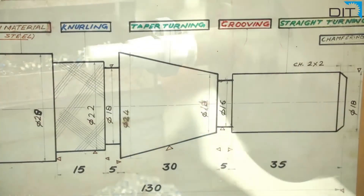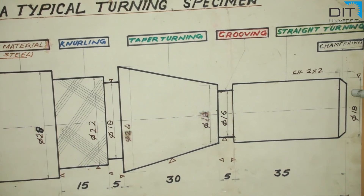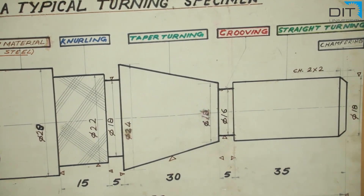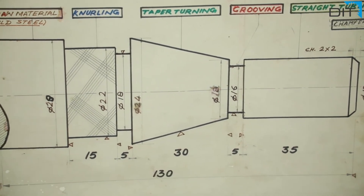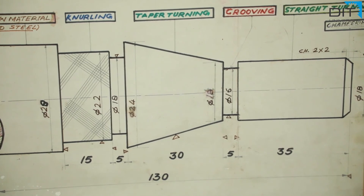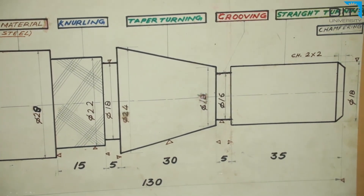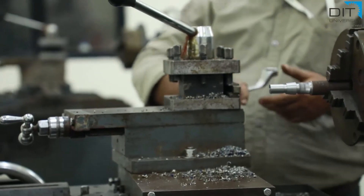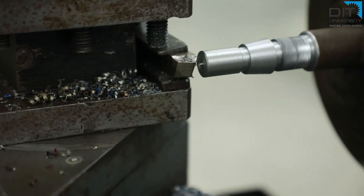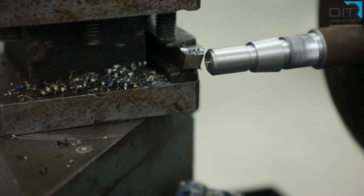The last operation for this instrument is chamfering. Chamfering is nothing but taper turning of very short length. It is provided to avoid contact of a sharp edge with any mating component, which may cause damage, and also provides smooth fitment. To provide this chamfer, we have to set the angle of the tool post at 45 degrees and use the compound rest lever as we have done in the taper turning operation. It is a very short operation and it is done.